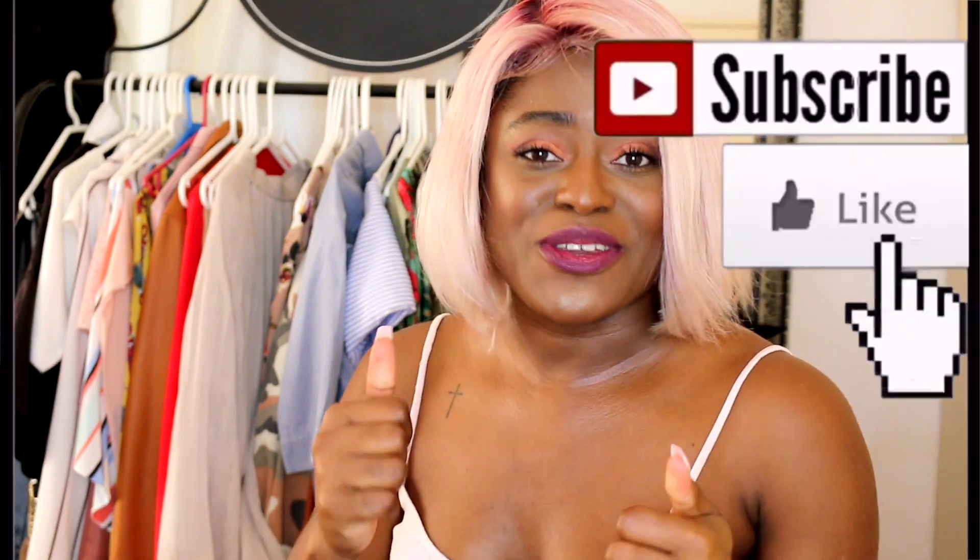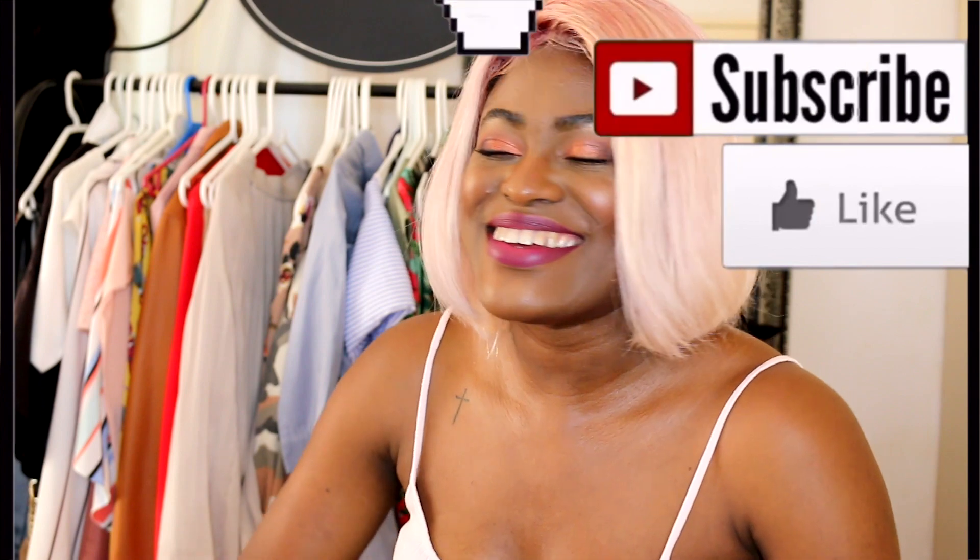That is it for today. Thank you guys so much for watching this video, I really hope that you enjoyed it. If there's any sort of content that you guys want to see me put out, please leave a comment down below and let me know. Give this video a thumbs up and subscribe to my channel, even if you're not trying to enter the giveaway. Check out one of these two videos and keep watching more of my content — I'll see you guys next time. Bye!